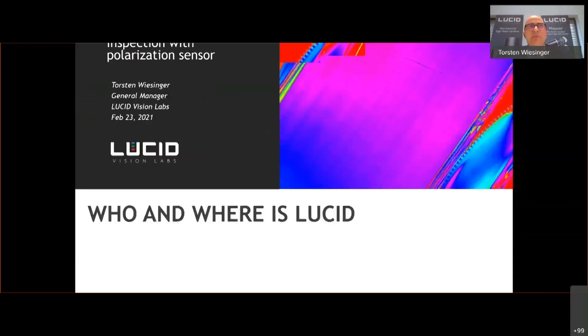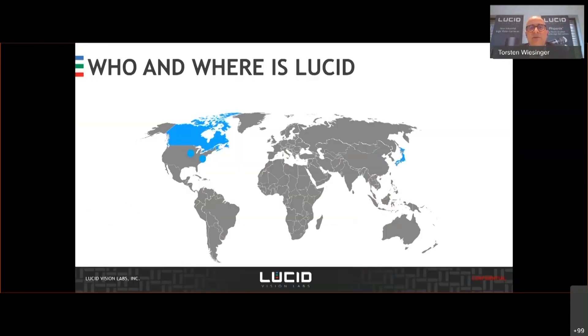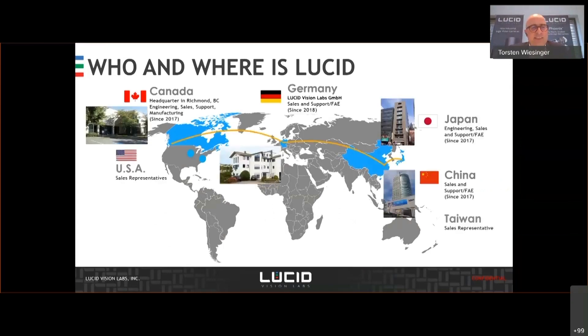So, just quickly: Lucid is an innovative Canadian camera manufacturer with around 65 employees worldwide, and our headquarters is based in Richmond, a suburb of Vancouver, British Columbia, Canada. We have, meanwhile, several subsidiaries in the USA, in Japan, in China, Taiwan, and also in Europe, where I'm responsible for.